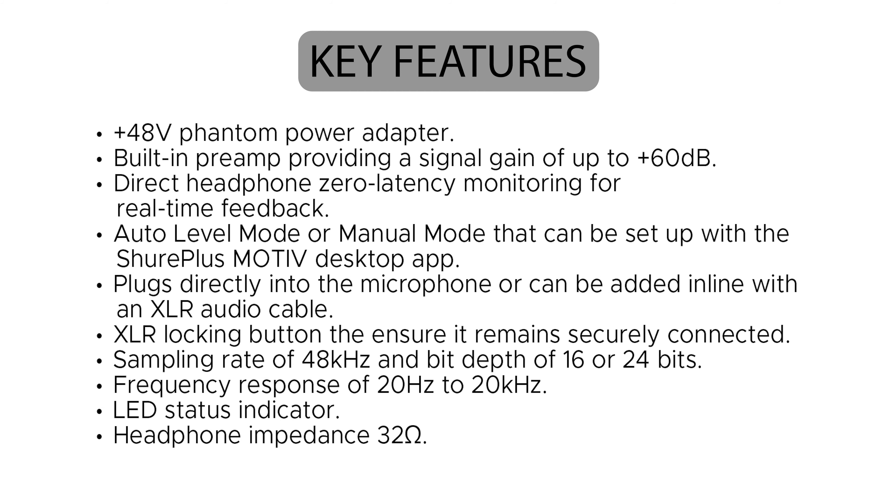There are no controls on the audio interface itself, so gain, muting, phantom power, and any audio processing like the limiter, compressor, and EQ are all controlled in the free Shure Plus Motive desktop app that you'll need to download from the Shure website. That doesn't mean the interface will only work if you have the app open — once you adjust the settings, they'll be saved to the MVX2U.